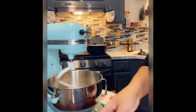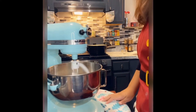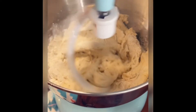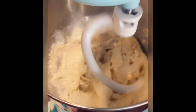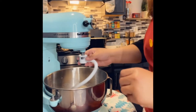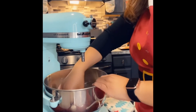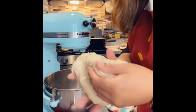Allow the dough hook to mix the dough for about two to three minutes, maybe longer. It will automatically pull away from the sides, and that's when you know the dough is ready. Now that it has pulled away from the sides, we remove the dough hook — see how easily that popped out. The dough has a nice warm texture; it's not sticky and it's not sticking to my hand at all.